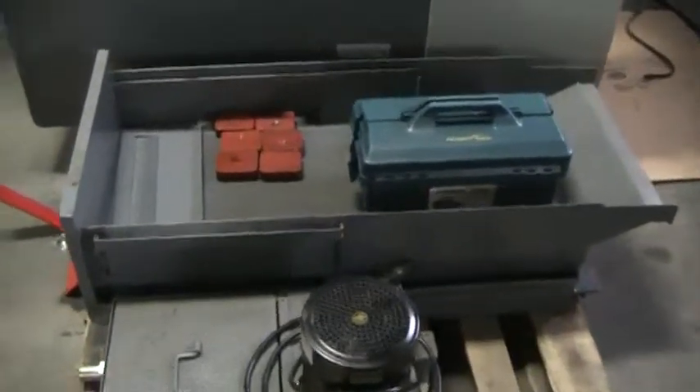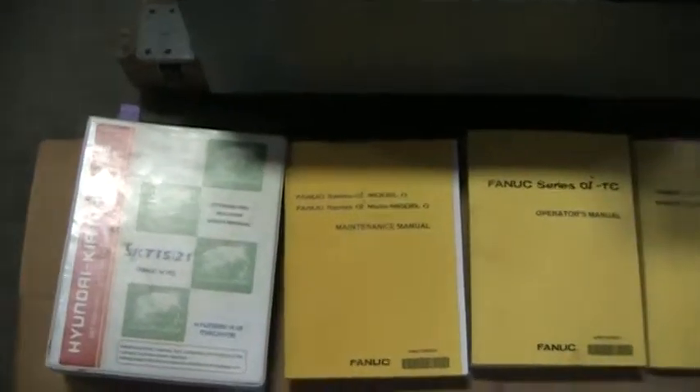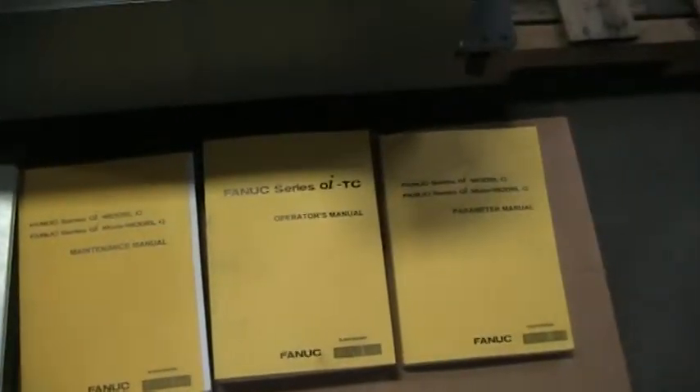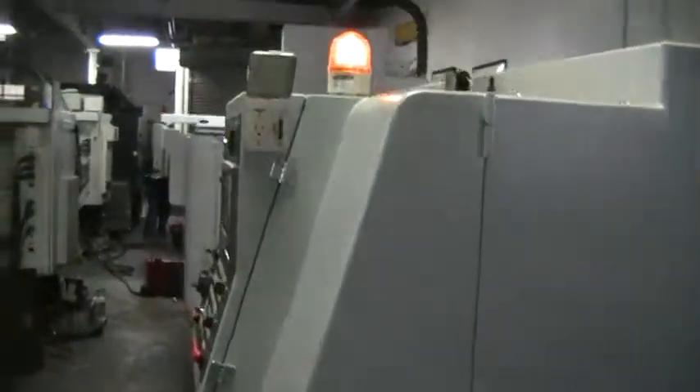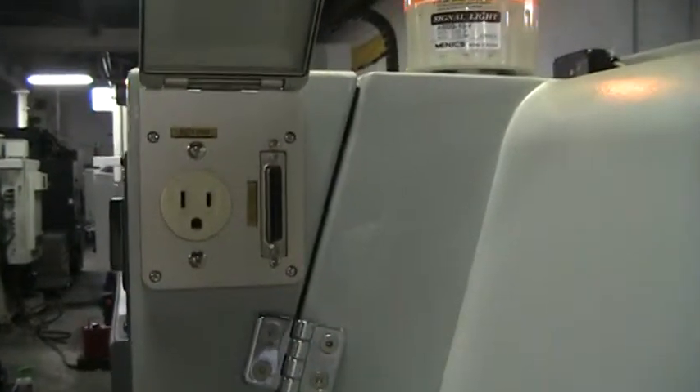As you can see, there's a chip pan. You've got your foot pads and your coolant pump along with all the manuals. The machine also has your RS232 port and auxiliary 110 volt.